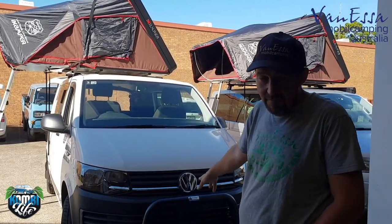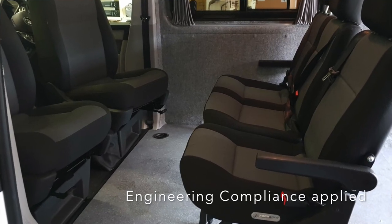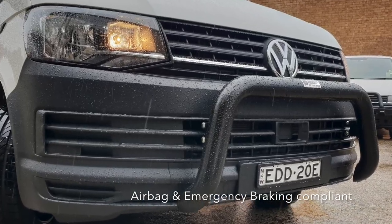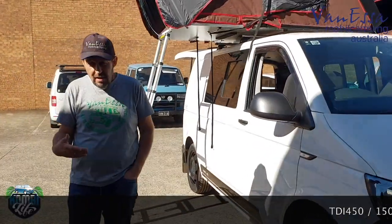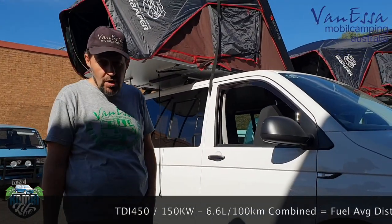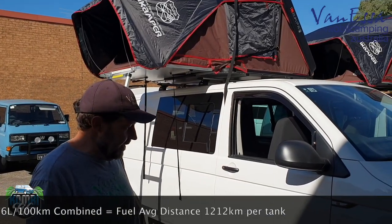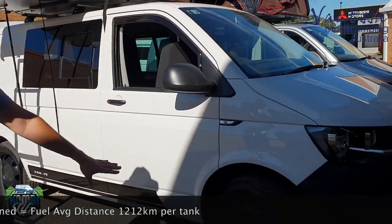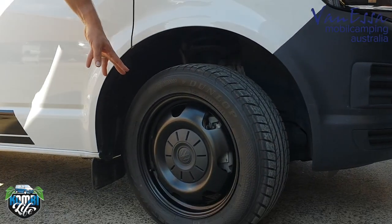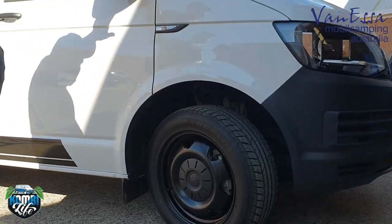This particular one is a TDI 450 transporter two-seat van that we've expanded out to five seats. It's got the nudge bar on it. The TDI 450 is special because it's the Euro 6, 450 Nm, 150 kW. This car goes like an absolute rocket and has been a lot of fun to drive since we've had it in our fleet. We've powder coated the rims black — the traditional Volkswagen 17-inch commercial load-bearing rims — and they look sensational in black to complement all the other black items that are standard on the transporter.